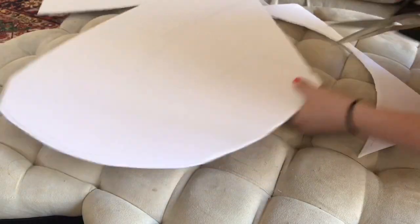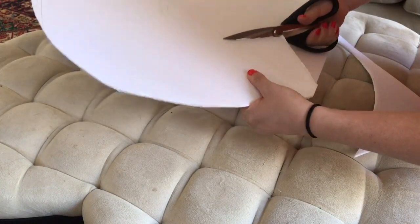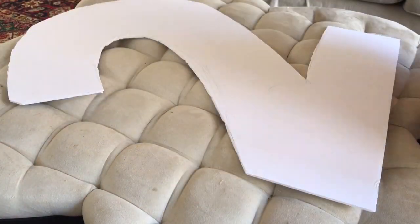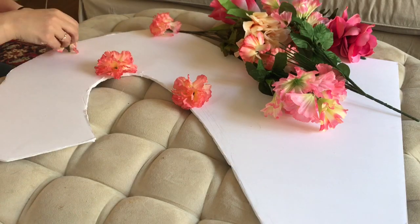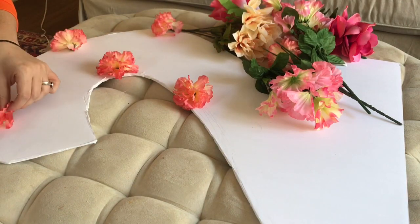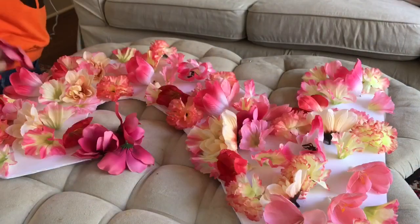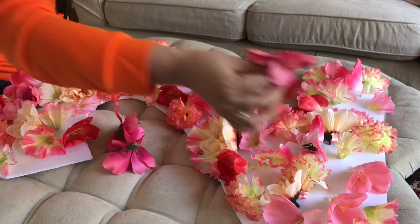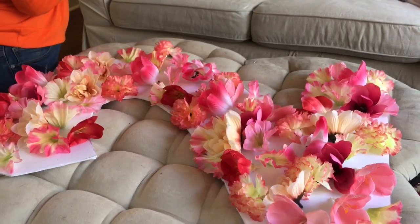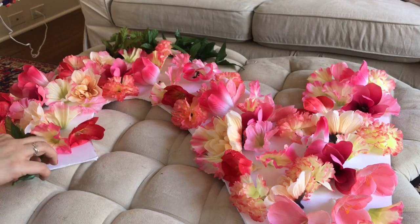To make this floral number I used ten bunches of flowers from the Dollar Tree — just a dollar a bunch. Ten bunches covered my number well, especially because I'm also using the leaves from the stems. I take a bud and place it, then place the same bud somewhere else on the number to get an even disbursement of colors, shapes, and sizes. I'm adhering them with hot glue, moving around the number as I go and eyeballing it to make sure I like the patterns and flow of colors.